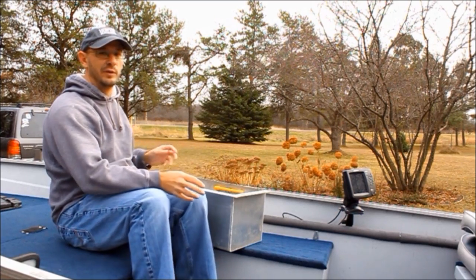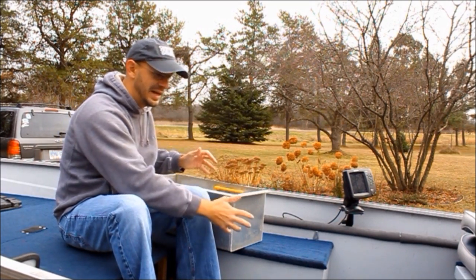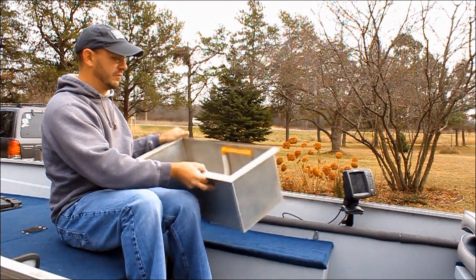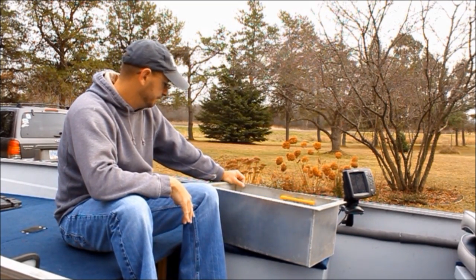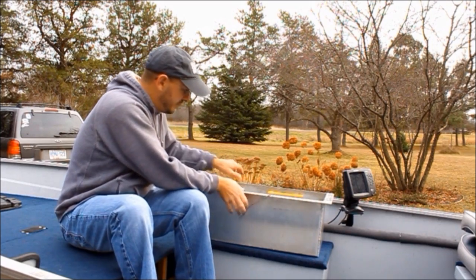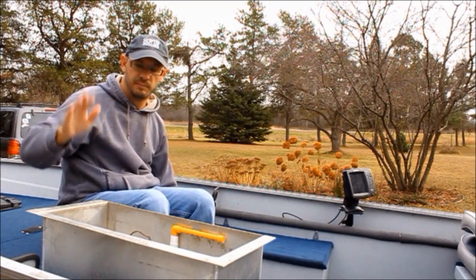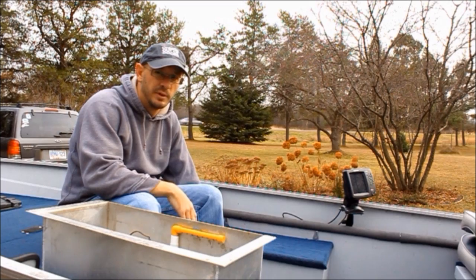There are three trains of thought in building a live well. You can buy a pre-purchase live well, which is basically a built cooler with a built-in live well pump, and that can be attached anywhere in your deck or built into a compartment. What we ended up doing was having an aluminum shop build this — extremely heavy duty. We put the pump right into it, and with our already stock storage container, we just slide that live well right in there. We got it made to fit our existing storage compartment, which is great.